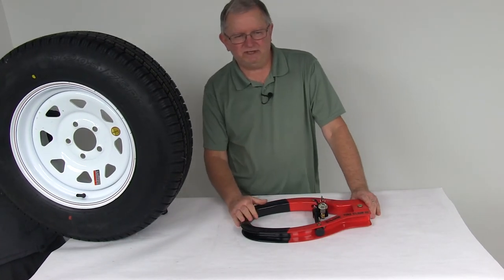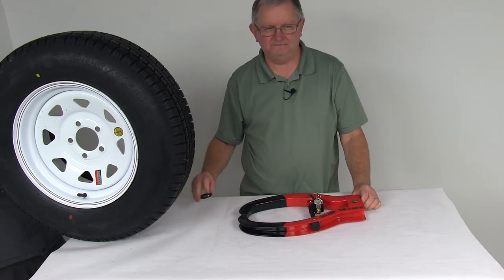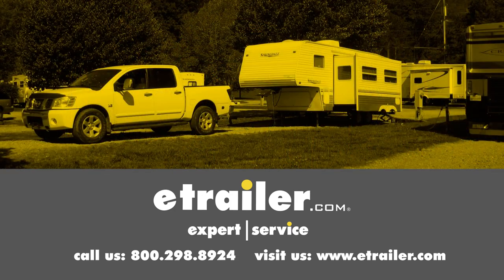That should do it for the review on the Club Tire Claw XL Wheel Lock. Click the link below to shop, learn more, or visit us at eTrailer.com.